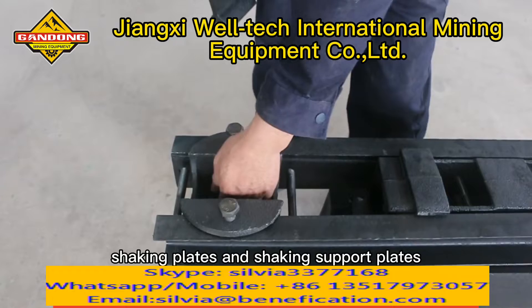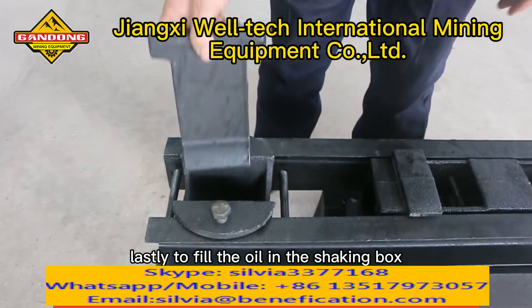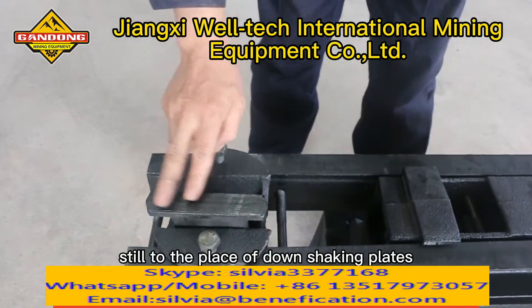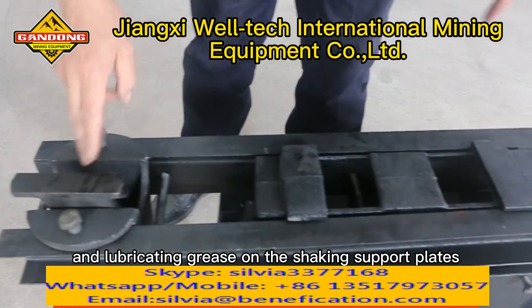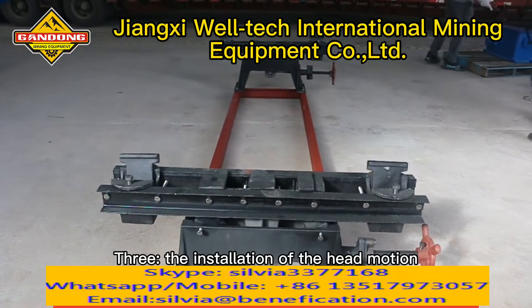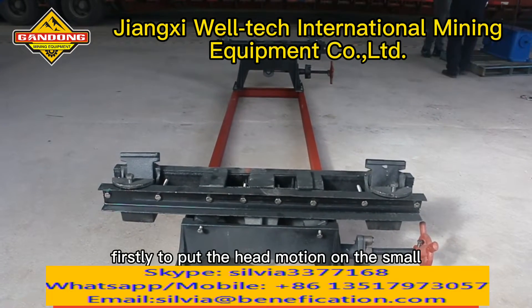Secondly, put the down shaking plates and shaking support plates in place. Lastly, fill the oil in the shaking box up to the level of the down shaking plates, and apply lubricating grease on the shaking support plates.